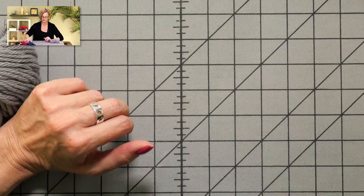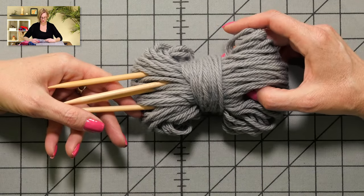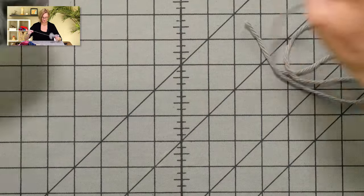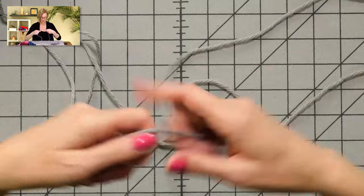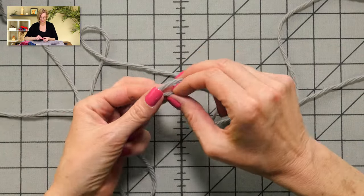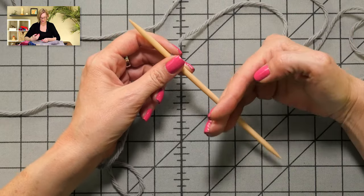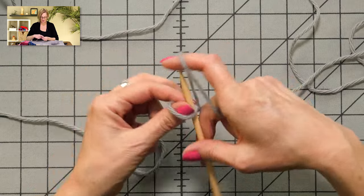We are ready to cast on. I'm using much bigger yarn and much bigger needles than is called for in the pattern — I always do this in my tutorials so that you can clearly see what I'm doing. We're going to cast right onto double-pointed needles. The pattern breaks the instructions down so that every time something happens, I refer to N1, N2, and N3, telling you exactly what's on needle one, needle two, and needle three. I am just going to cast on here.